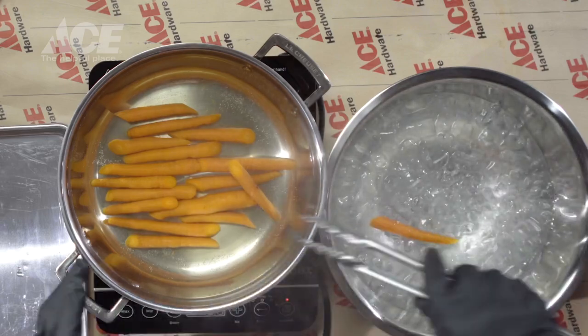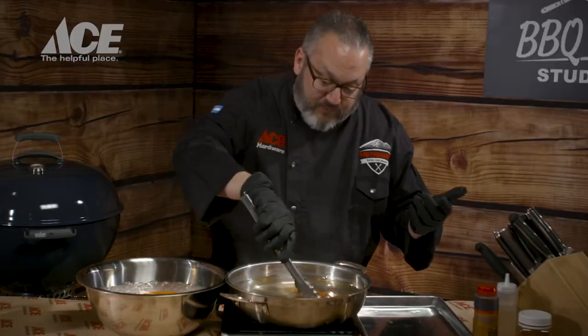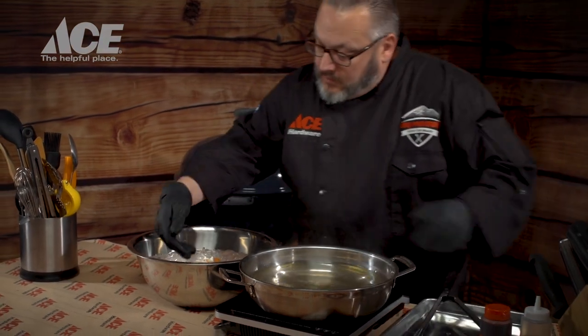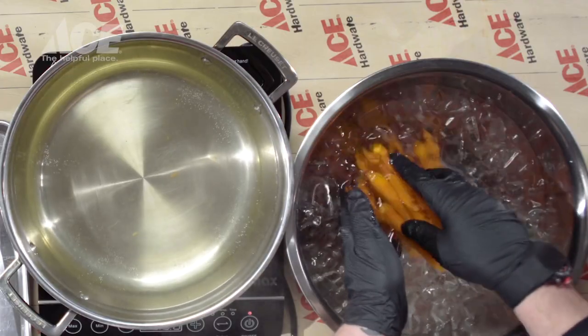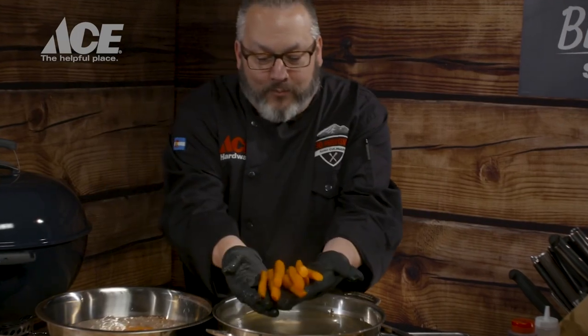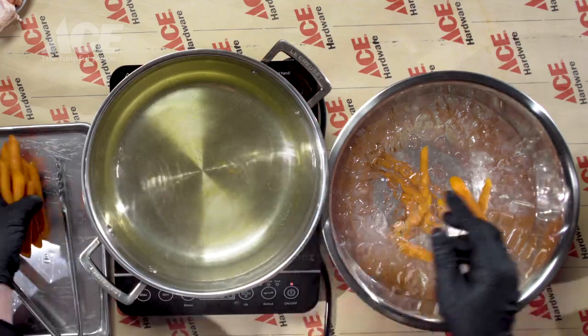Shock time. Done — five minutes. We are blanching. Look at that — super squishy, soft, it's got a good bend to it. We are set. Now we're going to go carefully into the ice water, get these guys all shocked, and then we are going to get them seasoned up and wrapped in bacon. We're just trying to stop that cooking process. Pull them out — look at how bright, beautiful orange they are. That is amazing, and that's one of the reasons I totally love carrots.